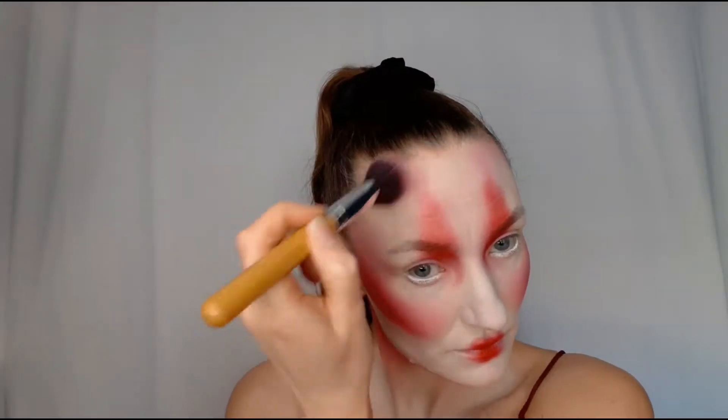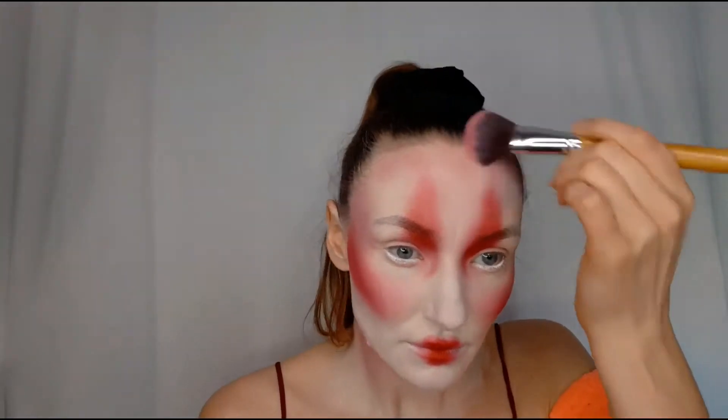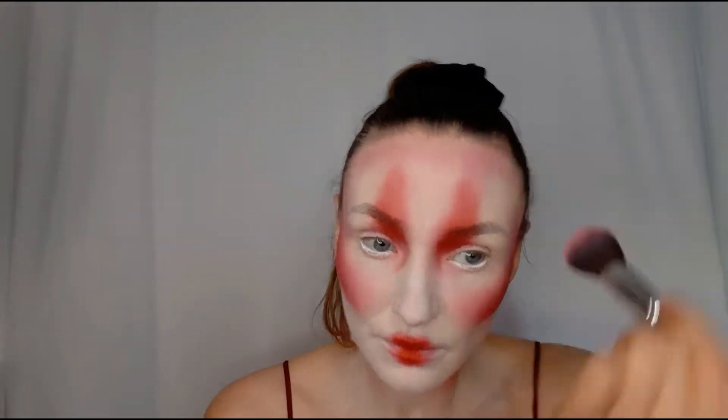I thought my face looked a bit too white, so I added a little red on my forehead and then painted the tip of my nose with the same red eyeshadow.